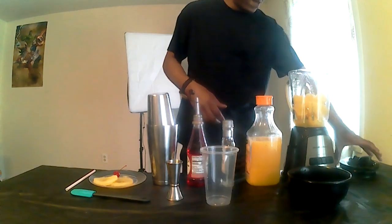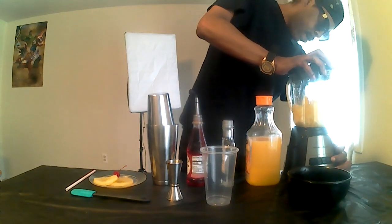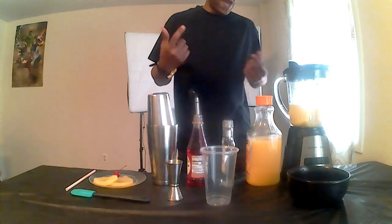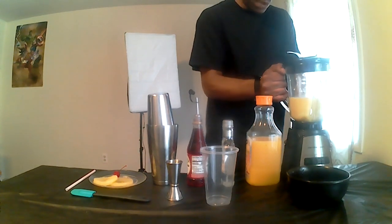Next, we blend. All right, we've got it blended now. Nice consistency — that's what we're looking for.